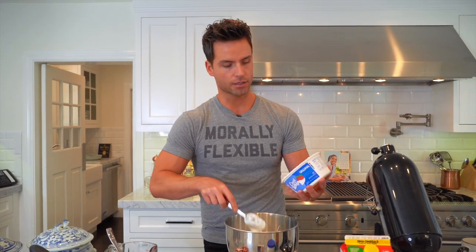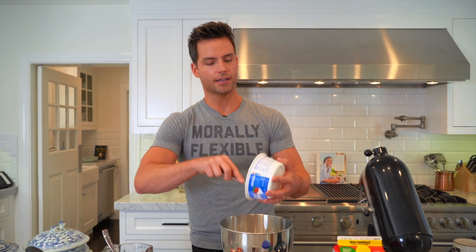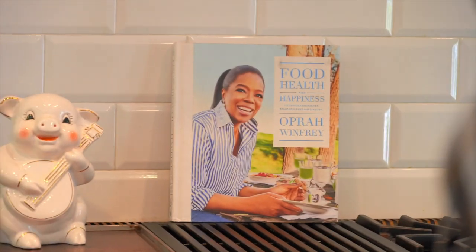I had a dream that I did one of these cooking videos and I had a guest chef. Do you want to guess who the chef was? No, it's not Mariah Carey. Oprah. Yes! I wish it was Oprah. She has such a great kitchen in Montecito and I feel like we'd be best friends. And she likes bread. I like bread. Come on now.